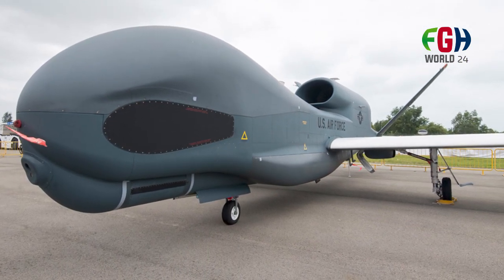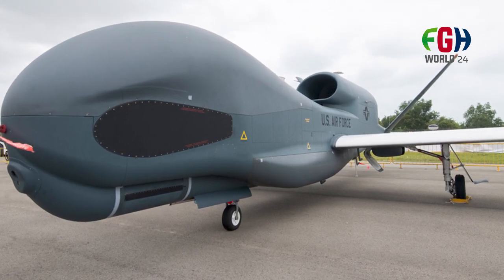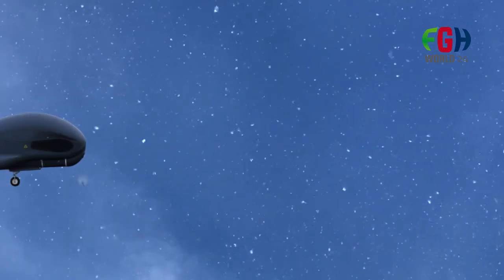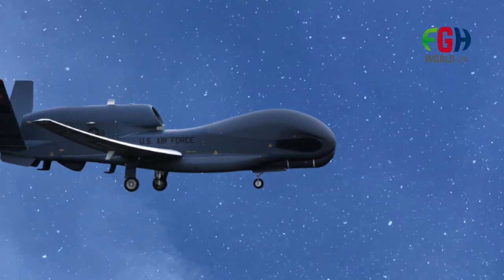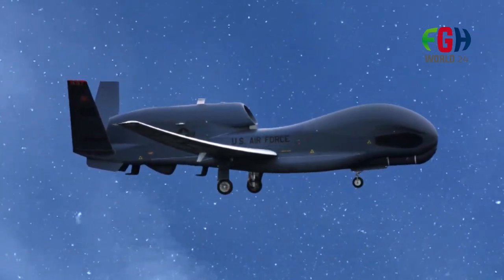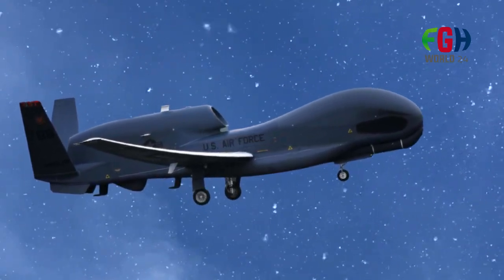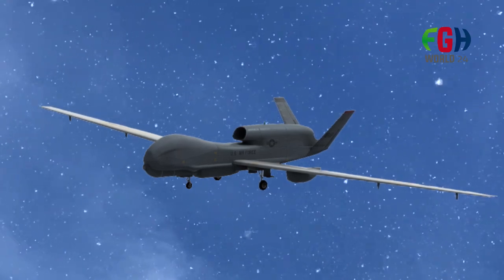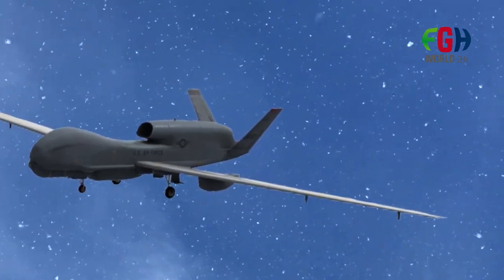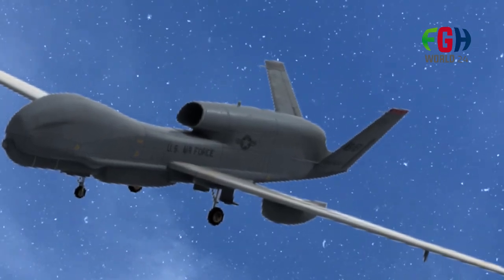The RQ-4 Global Hawk is an unmanned aerial vehicle (UAV) developed by Northrop Grumman for surveillance and reconnaissance purposes. It is part of the US Air Force's fleet and has also been used by other countries for various intelligence gathering missions. The RQ-4 Global Hawk is designed for high-altitude, long-endurance operations, offering a persistent surveillance capability. It is used to gather intelligence, conduct reconnaissance, and provide data for various military and civil applications.